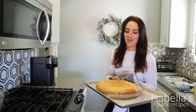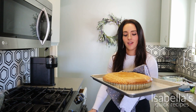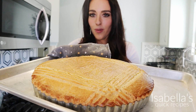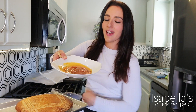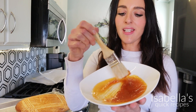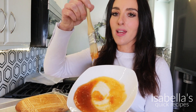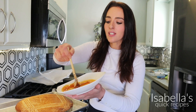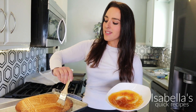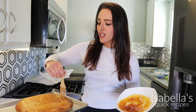Oh my god, it's ready — this thing looks crazy, it's so pretty. To finish this off we're going to do a few final touches. Here I have some apricot preserves — I put a little in a bowl and popped it in the microwave so that it gets nice and gooey. I'm going to glaze the top of this and it's going to give it that beautiful sheen.